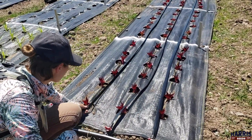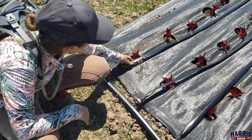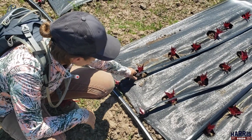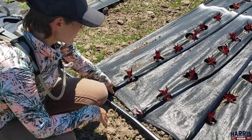The idea is there are little slits on the bottom about every foot, so when we put the water through, the drip tape will puff up and slowly drip water onto the ground and onto the plants.